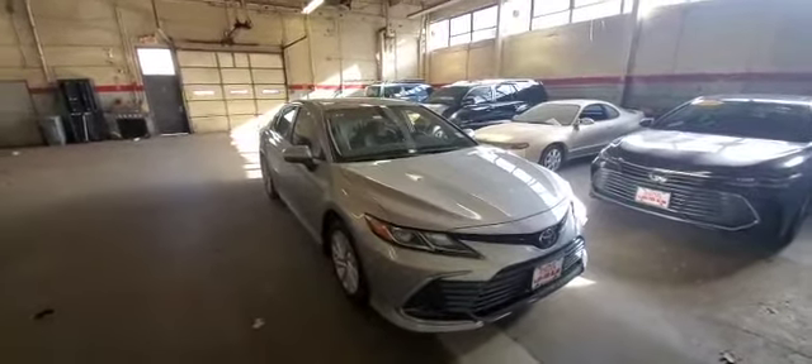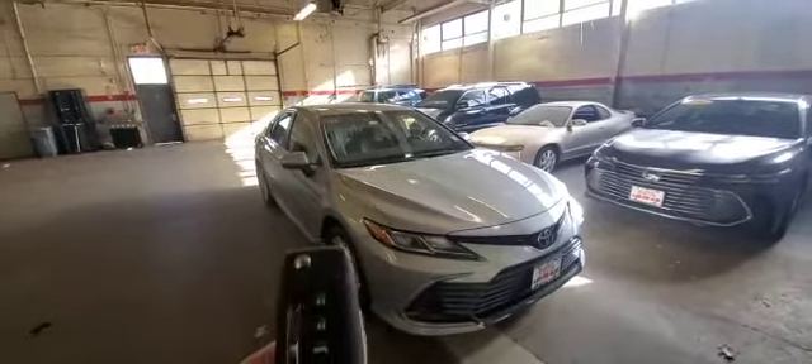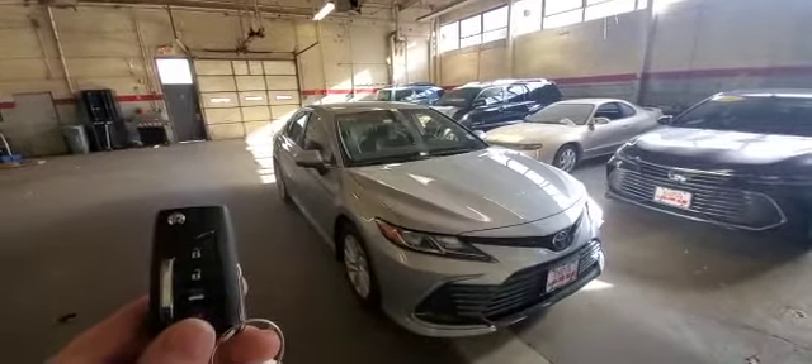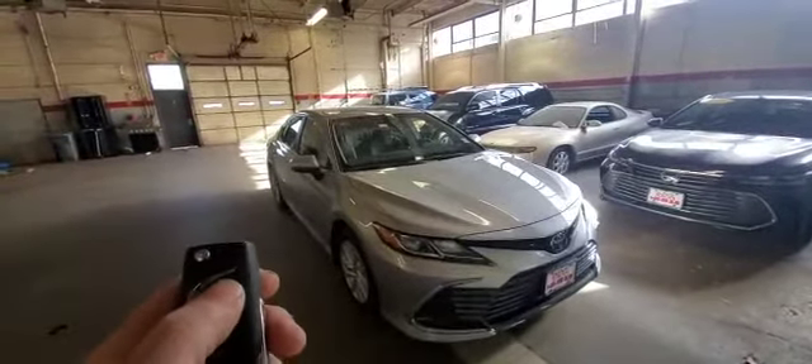Hey guys, what's going on? Today we installed a remote starter into a 2021 Toyota Camry. It's a regular key vehicle. We integrated the control for the remote starter directly in the factory key fob. You could activate it by pressing the lock button on the remote three times.